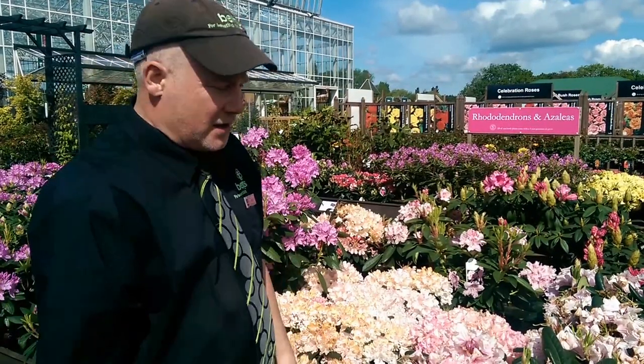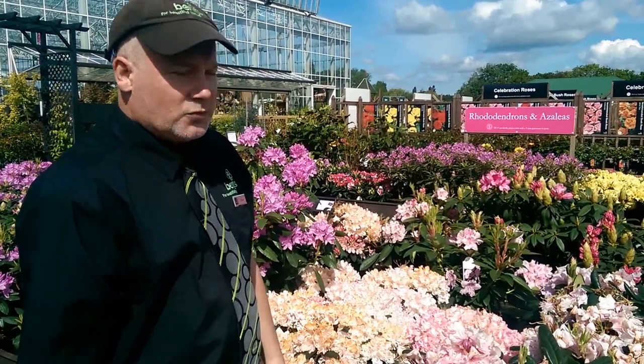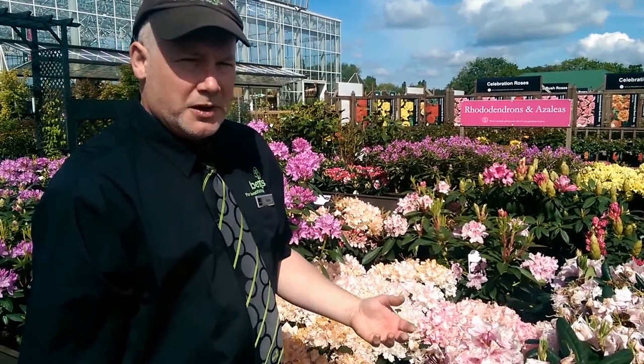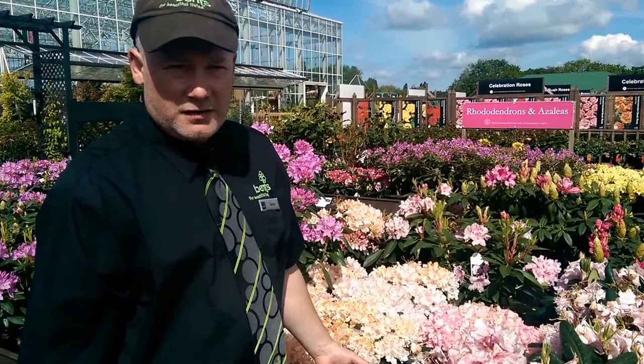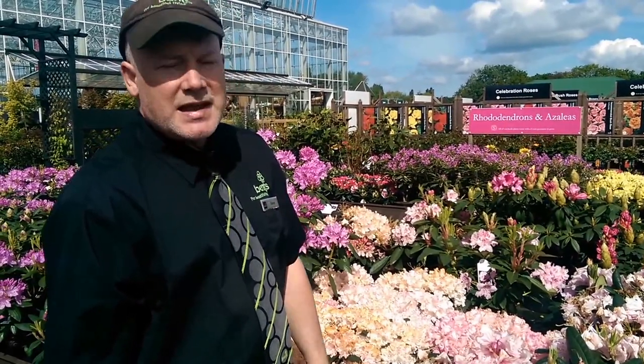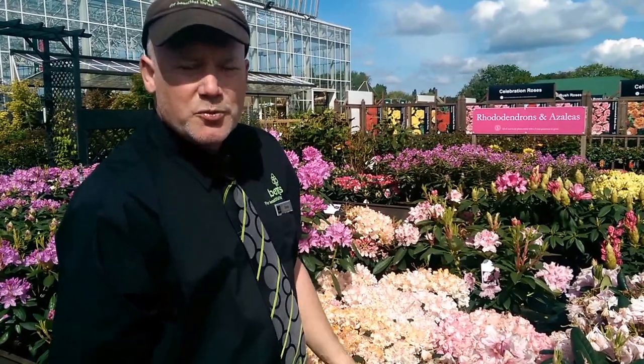Hello, welcome to Bents. We're going to be looking at deadheading today. Deadheading really serves one purpose, possibly two. It obviously makes the plant look tidier, but more importantly it stops the energy of the plant going into seed production when you don't need it to. The thinking behind that is that because the plant is saving energy on seed production, it's putting more energy into producing flowers for the following year.